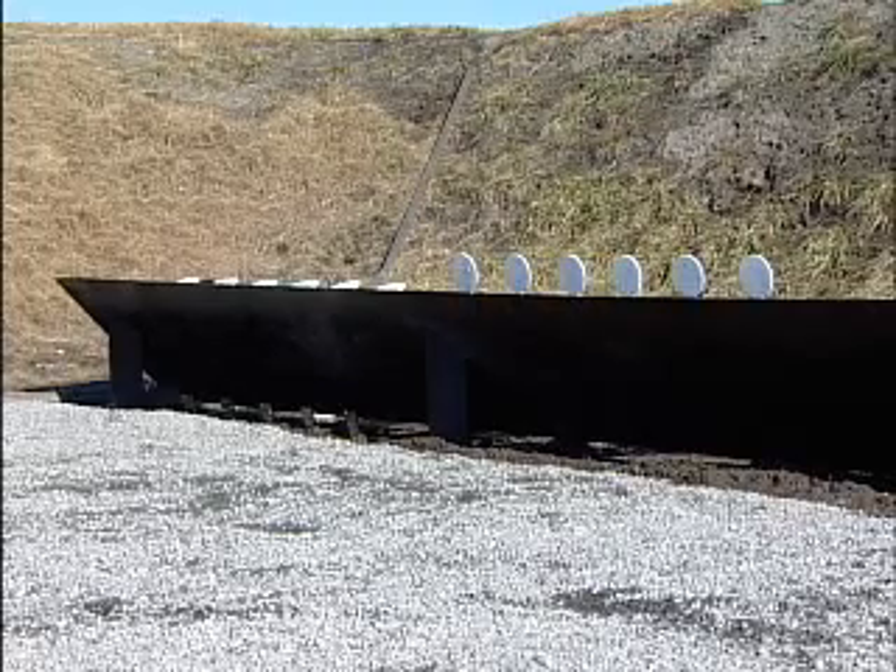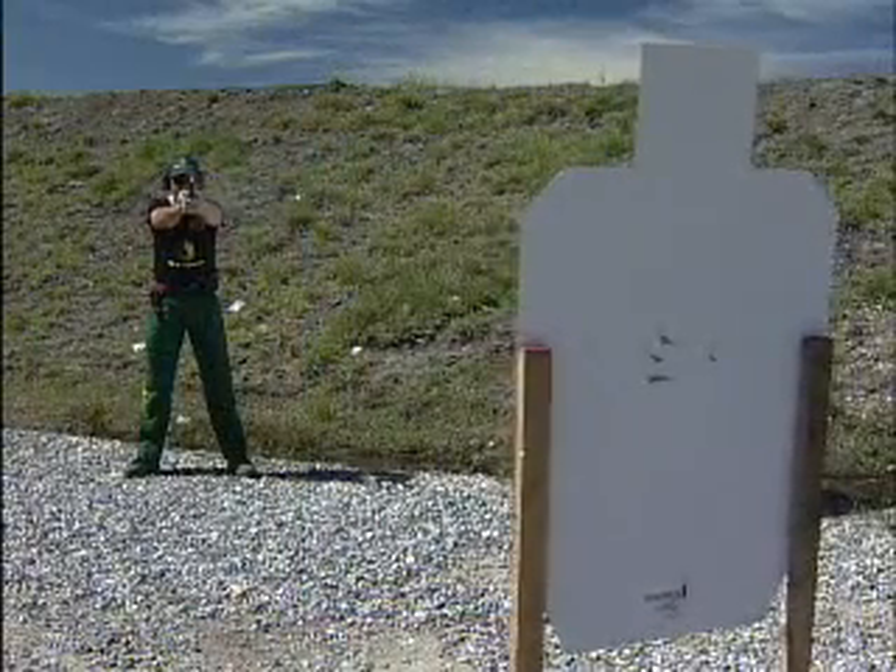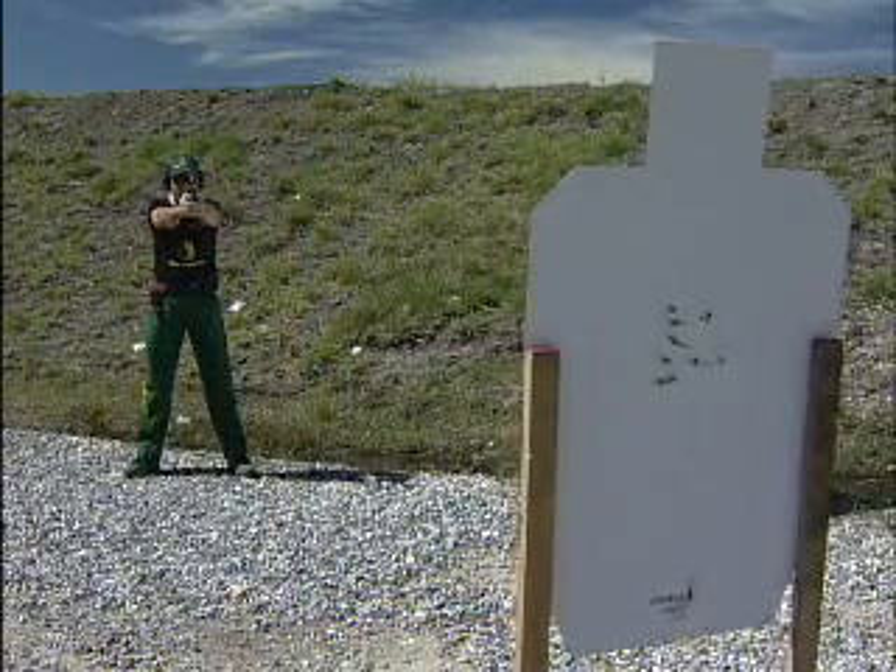The Bear target system allows small, medium, and large law enforcement and military units, federal agencies, or gun clubs to have an all-inclusive range at a price they can afford. Blackwater Target Systems also offers individual targets to meet your shooting needs.